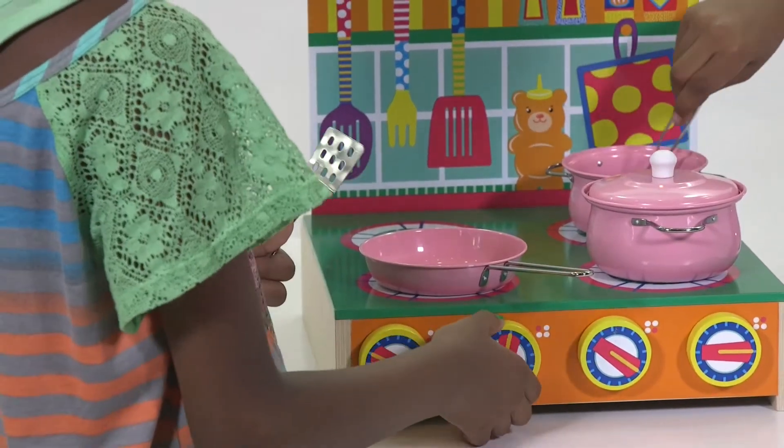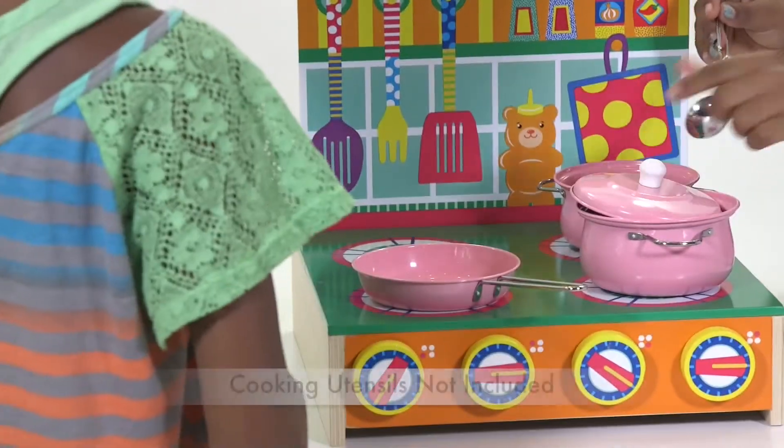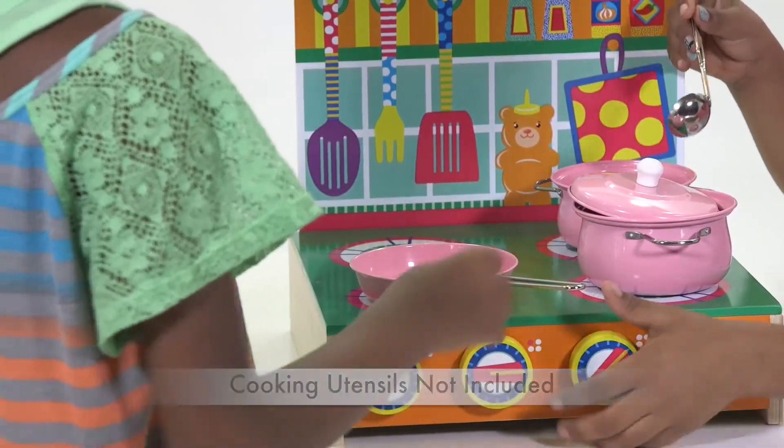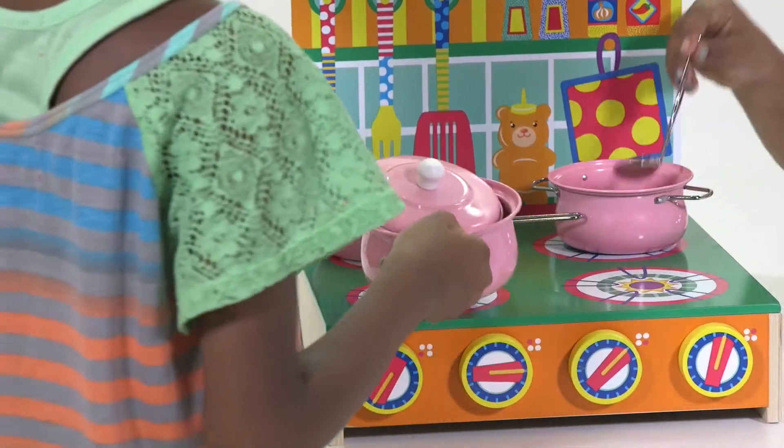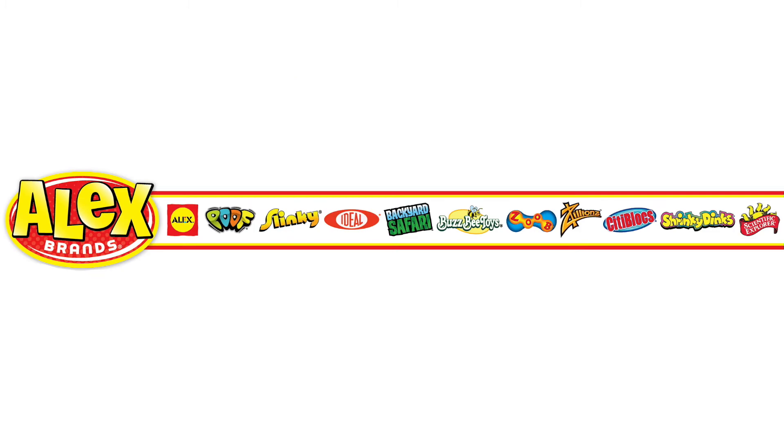The colorful painted wood surface features four painted on burners and a utensil rack. Cooking utensils not included. The playtime stove is recommended for ages 3 and up. Alex Toys is a part of the Alex Brands family.